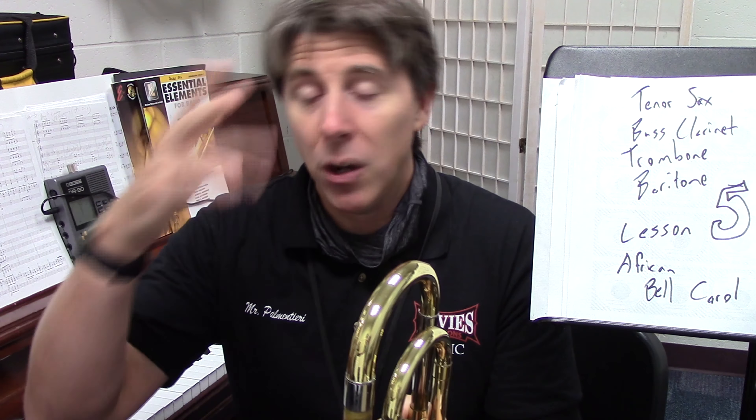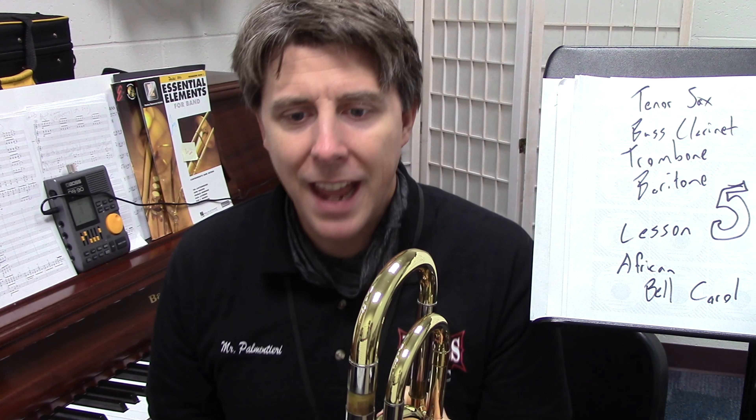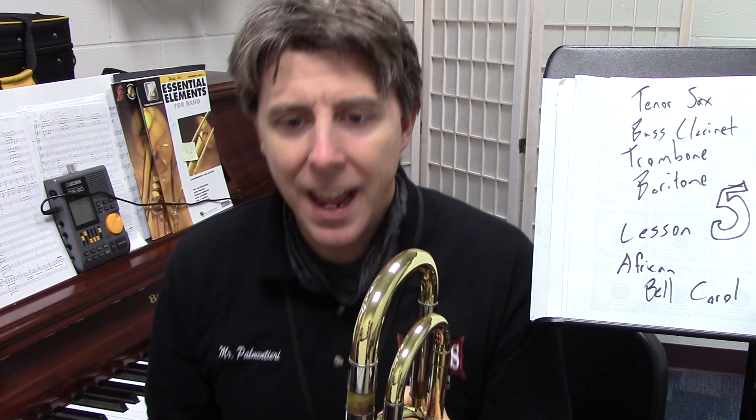Now we're going to look at the baritone part. As I said, the baritone and the tenor sax are similar in many ways. I'm playing this all on the trombone, so cross your fingers I get this right. Tenor saxophone at measure 21 — please play that cue. A cue means another part has that — bass clarinet and bassoon have that. I still want you to play there. Really cool part, you start on 21. At 33 it's the same as tenor sax, at 57 it's the same as tenor sax, and 65 and 89 are almost the same.